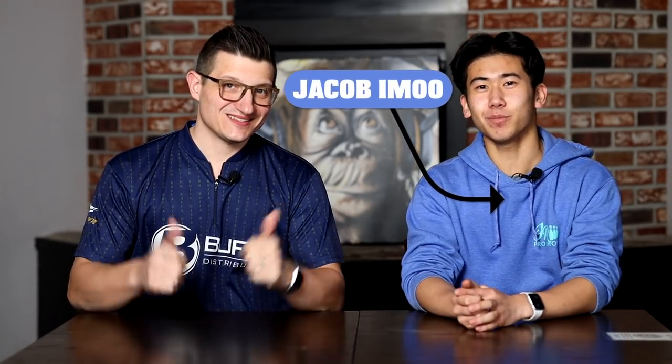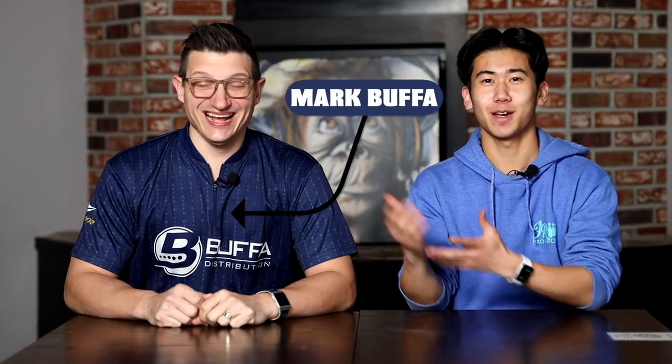Welcome back to JR Pro Shop Vids. Here today we have nine-time member of Team Canada, gold medalist Marc Bouffa from Bouffa Distribution. Today we're talking about tournament prep.